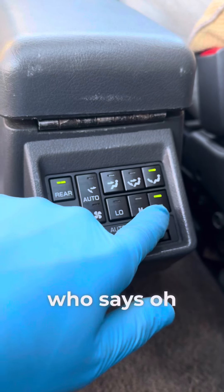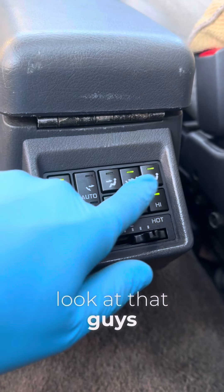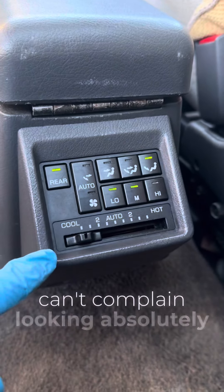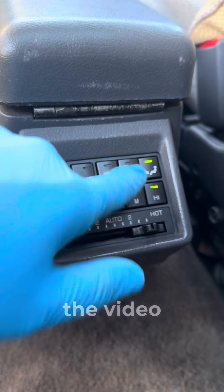Buttons are still working, so for everyone who says it damages the electrics — does it heck! Look at that guys, can't complain, looking absolutely fresh. Thank you very much and I hope you enjoyed the video.